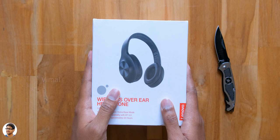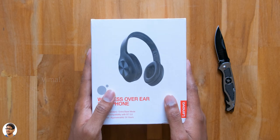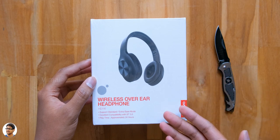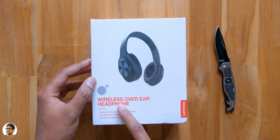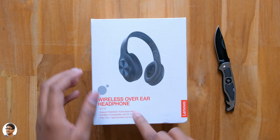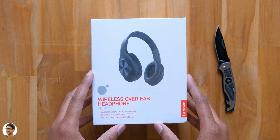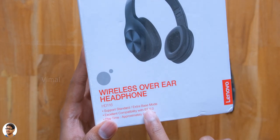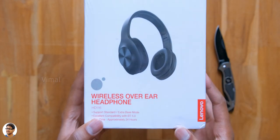Hey guys, this is Vimal here and welcome back to another video on my channel. Today I have a new headphones to show you all — a new model from Lenovo, recently launched in India. The model is called the HD 116. They're over-the-ear wireless headphones and come with a special feature known as extra bass mode. That sounds cool, right? Can't wait to see what it has to offer.